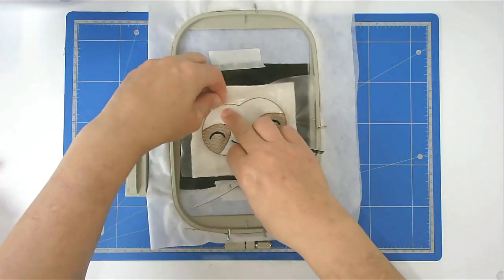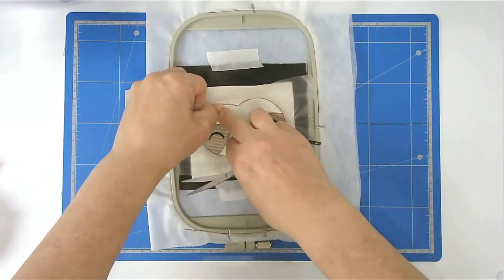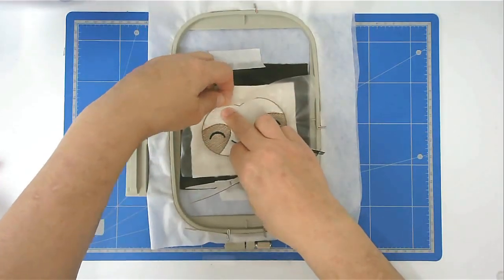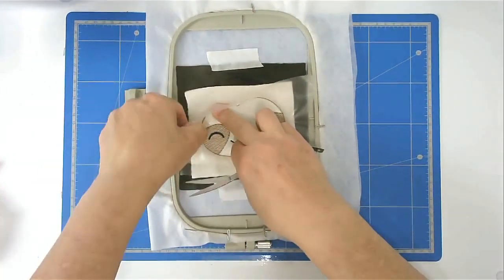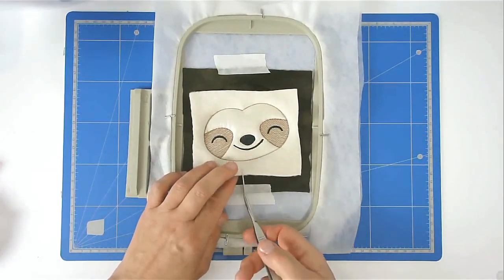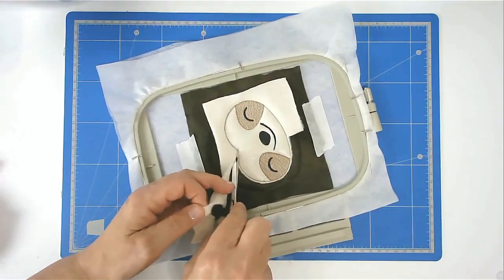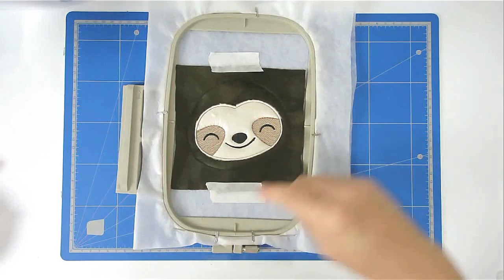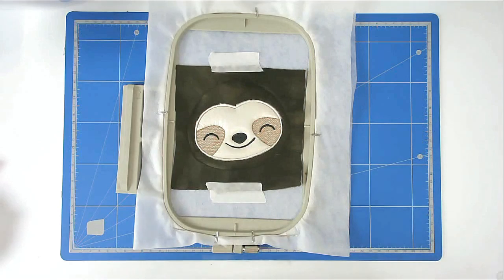Pull away the Solvy and trim up the excess fabric from around the face. Load whichever colour you want for the satin stitch around the face into your machine and then you're going to stitch round number seven.